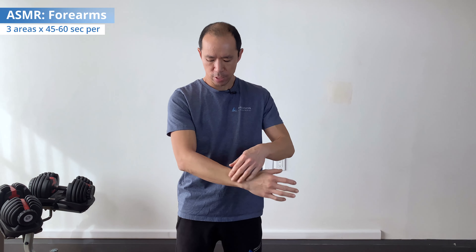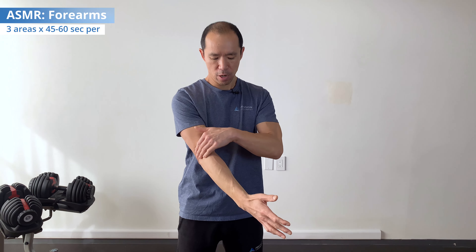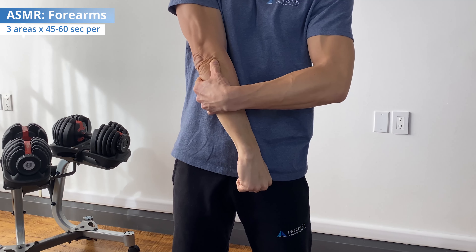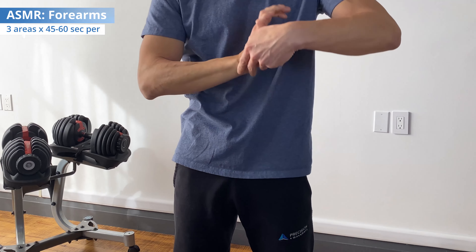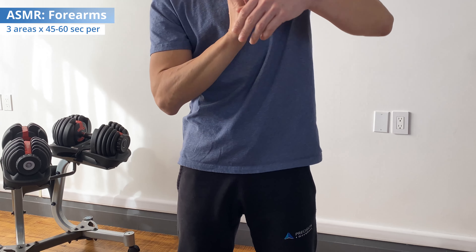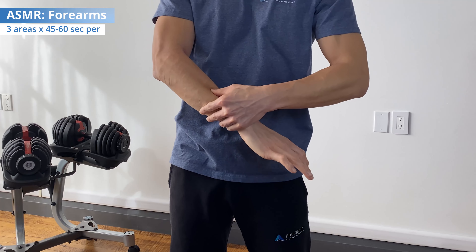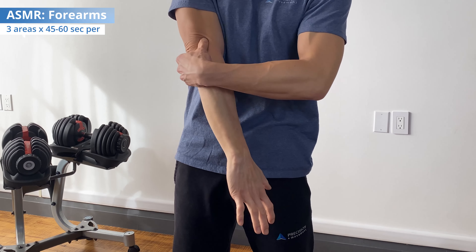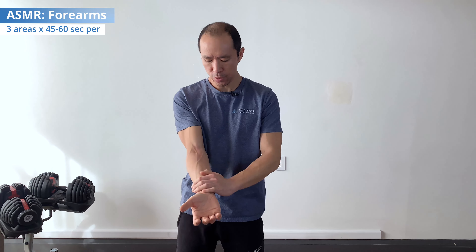Then you want to work the extensors of the forearm, which are around here — they go onto the lateral epicondyle, the bony part on the outside of the elbow. Start with wrist extension, then flex the wrist as you work right up to that lateral epicondyle. We go from a shortened muscle position to a lengthened muscle position, which effectively releases those tissues. Again, 45 seconds to a minute. Once you've done that, your tissues have been released — maybe you've broken up some knots, some scar tissue, whatever was reducing your tissue pliability and quality.